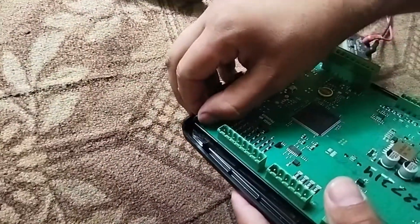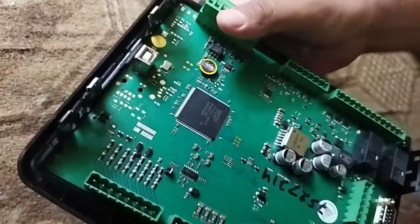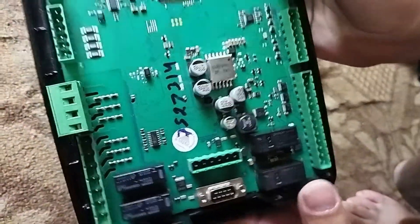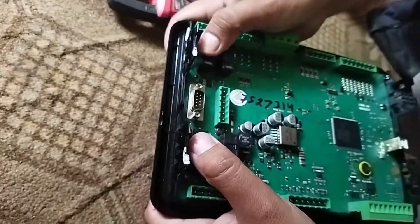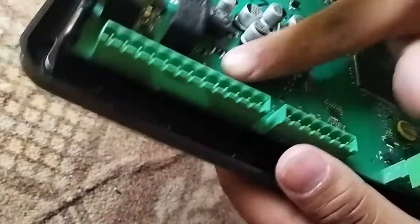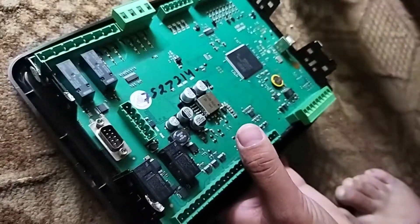We can see that it is on. We have put it on the card — we can see that it is on the card. This is the case, and this one is the case. I have to remove the paper.